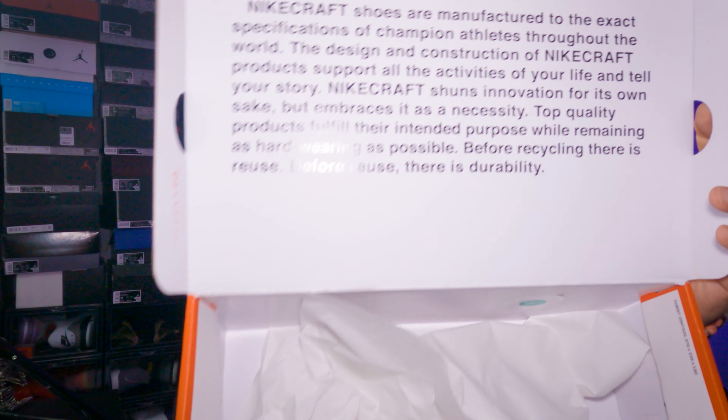The box reads: 'NikeCraft shoes are manufactured to the exact specification of champion athletes throughout the world.' This is what the sneaker is about — a general purpose sneaker designed for all-purpose use. The design is constructed of NikeCraft products to support all activities of your life and tell your story. It's all about owning less and making it your own — that's what this sneaker entails and why people are gravitating to it.